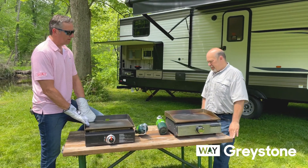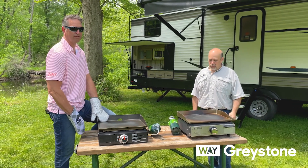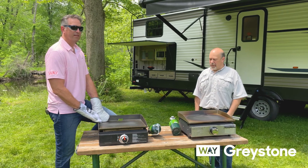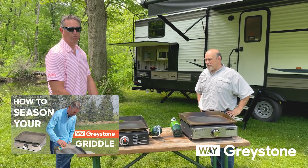I'd much prefer the cast iron griddle because of the flavor, especially once you use that cast iron several times and get it seasoned. And if you haven't seen my seasoning videos before, you can go to YouTube and just Google my name and you'll see them.